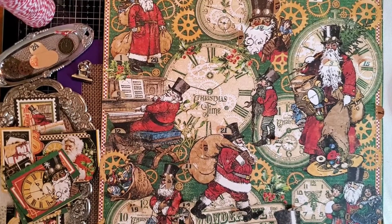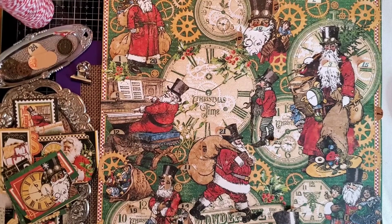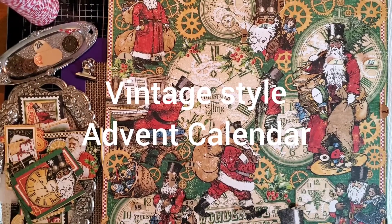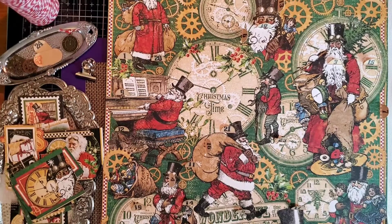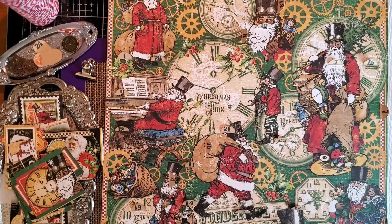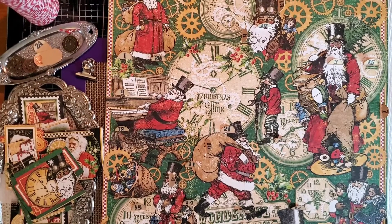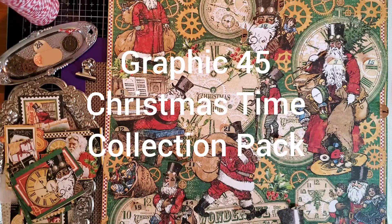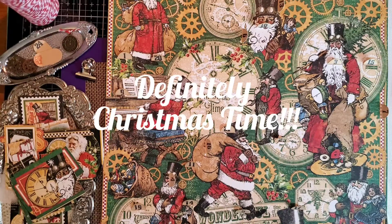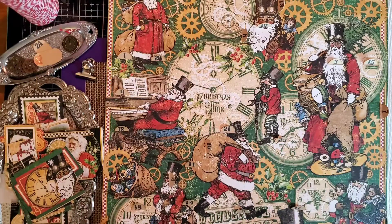Hey there, crafty friends! It's Lynn QV and I'm playing with paper and glue. Why don't you join me? I'm completing this fun, old-fashioned advent calendar. I remember having this style when I was a kid — you pulled a tab and there was a picture under the window. So not really gifts, but pictures. I have this gorgeous steampunk Santa paper by Graphic 45 — it's called Christmas Time. You can see what it's going to look like when it's completed.